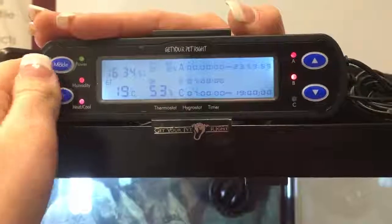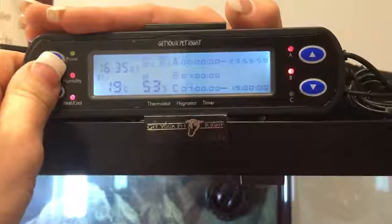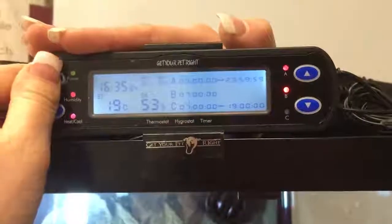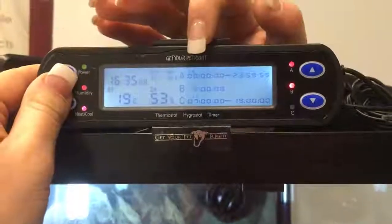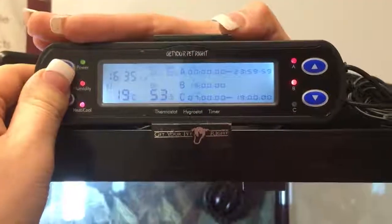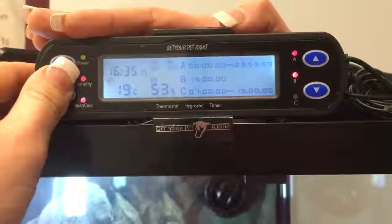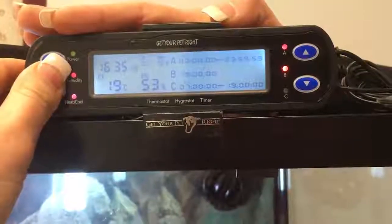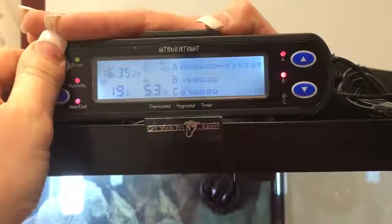Hit mode again and B will flash. B is what we're using for our UV. We've set it at 7am — so again we'll hold set and go into 7am, that's exactly what we want. Now it's going to go to timer 2 which is 7pm. Timers 3 through 8 are all set at 7pm so they turn themselves off and cancel themselves out.